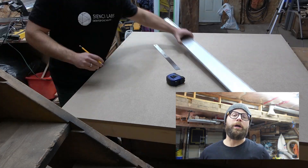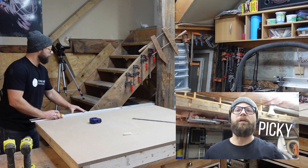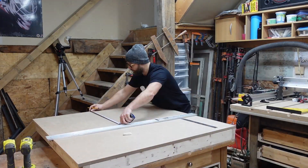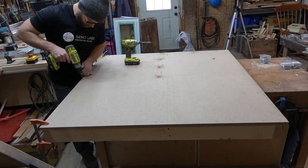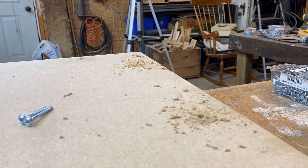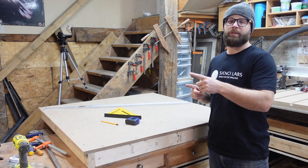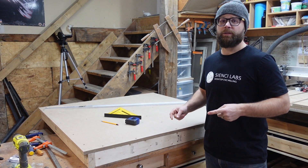I took the time to measure and mark out where I wanted my screws to go. Now that we've got our MDF base attached to our workbench, it's time to slice and dice the remaining MDF into strips. I found I was able to get 6-inch strips, leaving me with one spare in case I ever need to replace one. Let's start cutting!